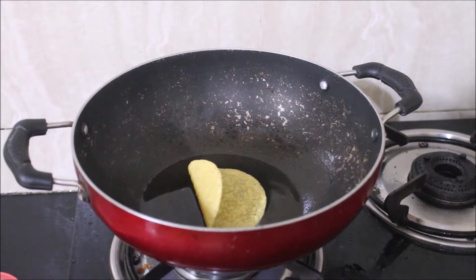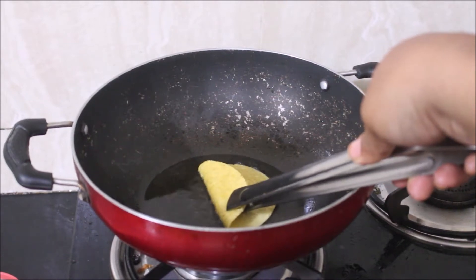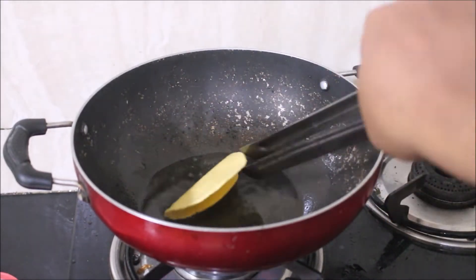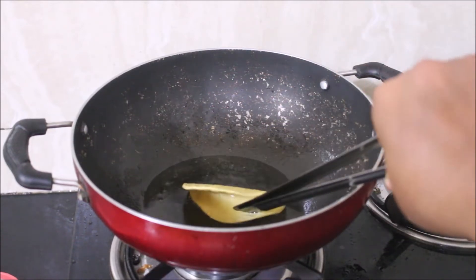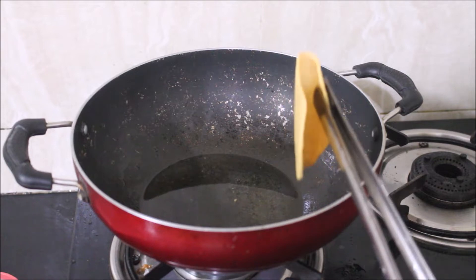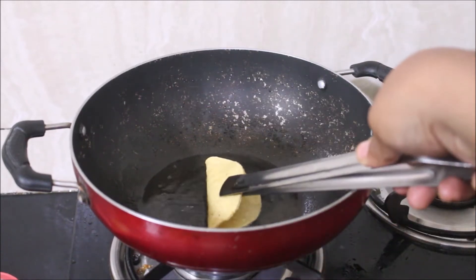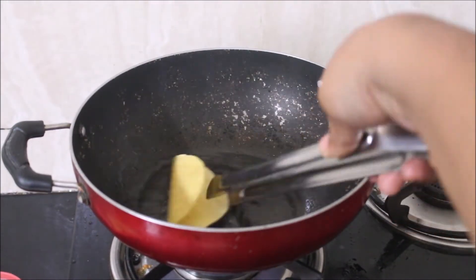I tend to use very little oil — in a kadai I've added about four tablespoons, and you can fry the entire batch of taco shells in this. Just place the taco shells in the hot oil and constantly keep turning them to keep them open. They tend to fold, so you need a cavity in the middle to stuff your chicken keema. Use your tongs to gently fry them and keep them open, frying until nice and crispy. Once fried, drain the taco shells from excess oil and reserve on a plate.